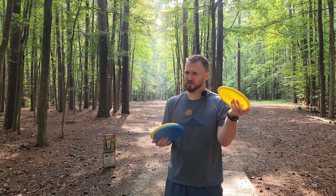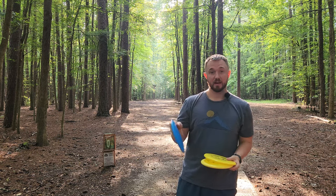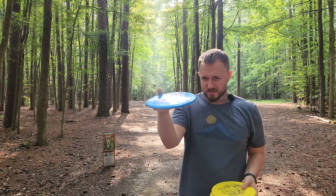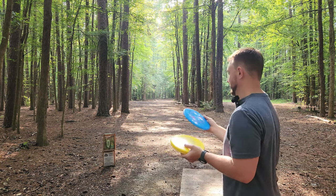I've got the brand new Stokely discs, owned and operated by Scott Stokely. I've got the Owl, which feels like an overstable approach disc. I've got the Wren, which is a beadless putter. And I've also got the Cardinal, which seems like a slightly domey kind of modified buzz-ish looking disc.